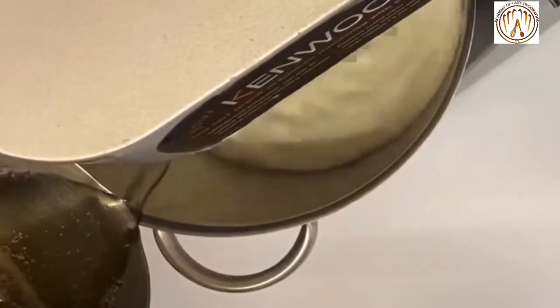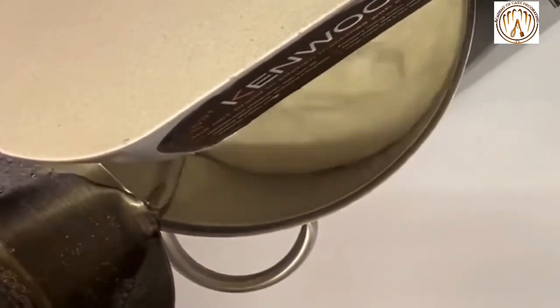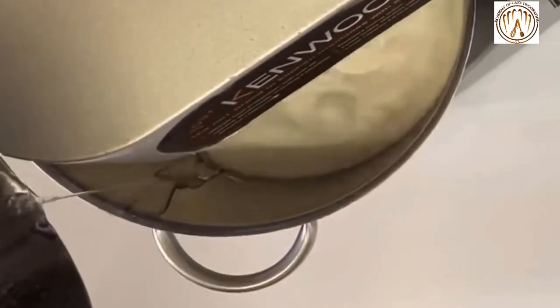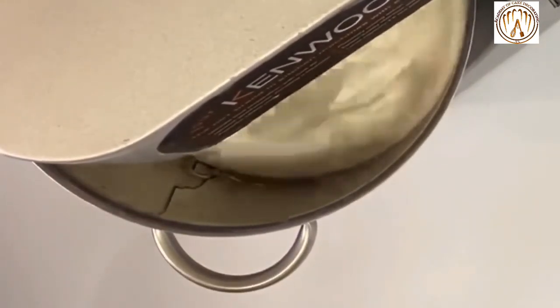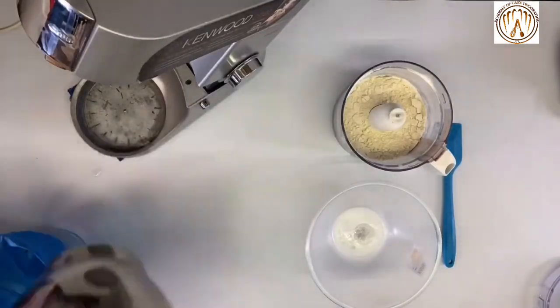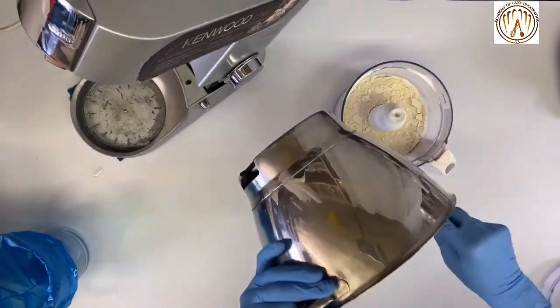Leave the egg whites to beat until it cools down to room temperature. Then transfer the meringue into a bowl and start adding the dry ingredients.